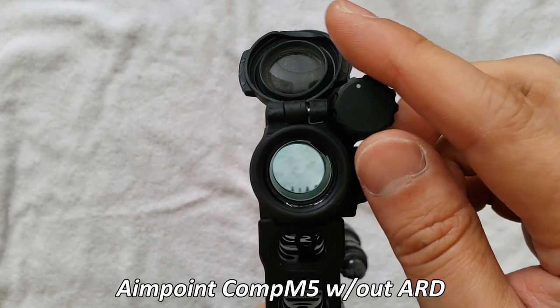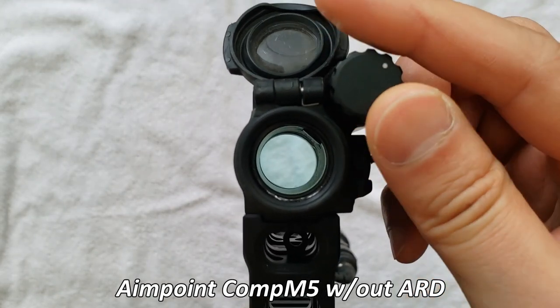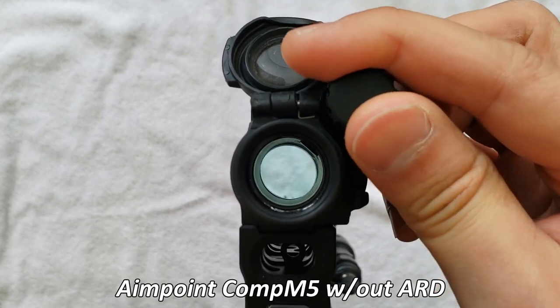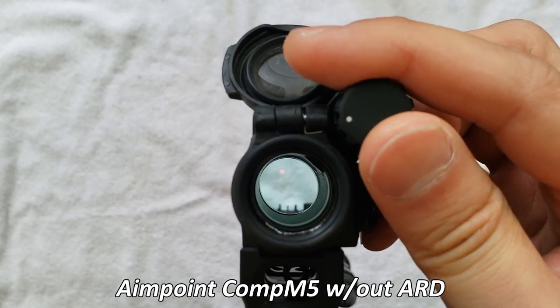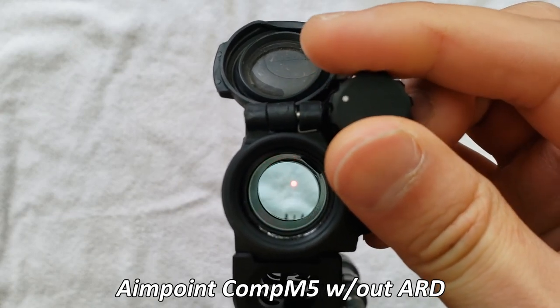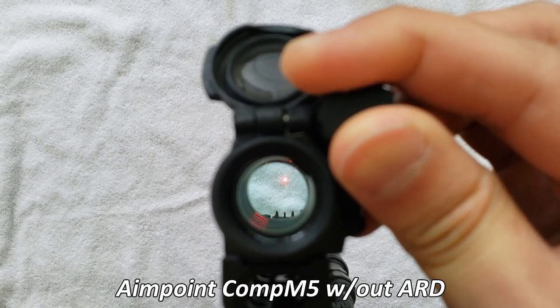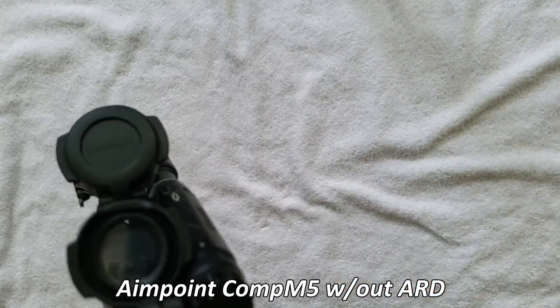Now let's do that again with the ARD off. You can see the blue notch filter that's on there. Setting one for night vision, setting two night vision, setting one, two, three, four, five. Setting five is when the red dot starts to appear on the camera. Setting six, setting seven. So setting seven is the brightness level that is maxed out on camera.